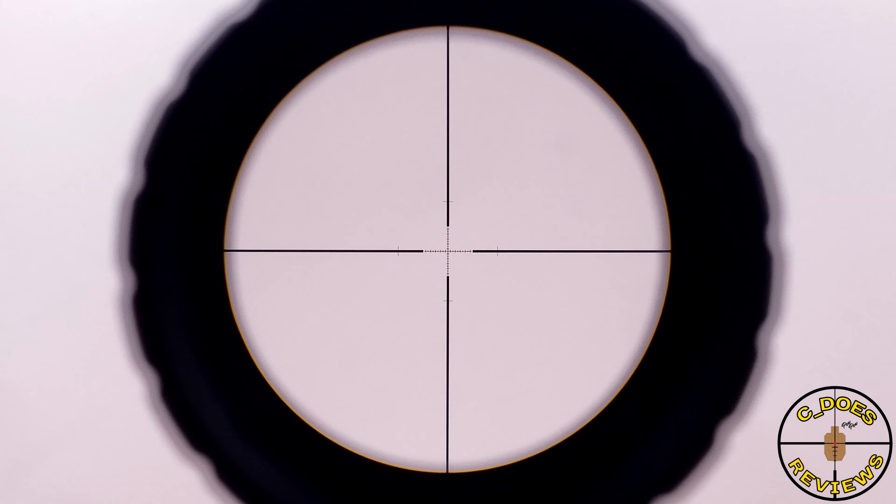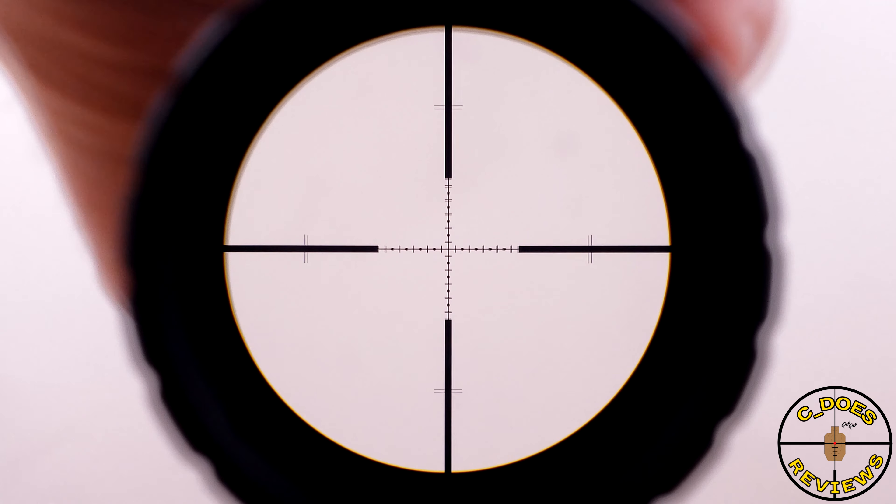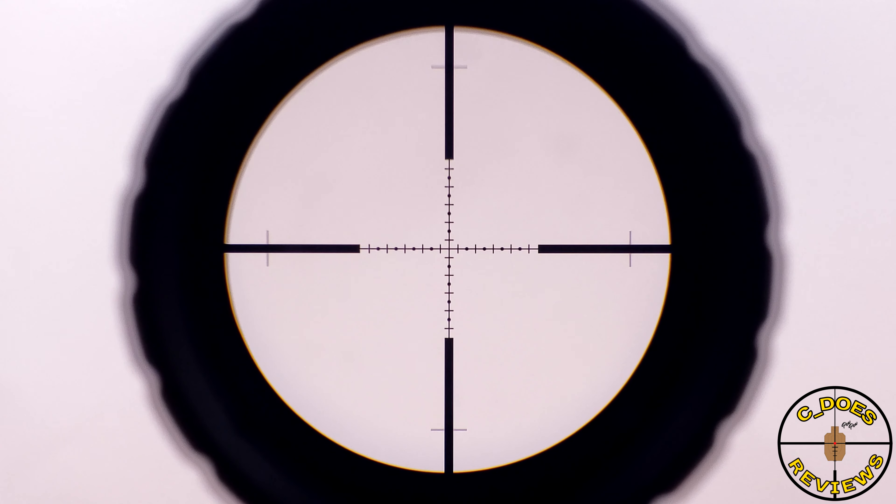One such potential shortcoming might be the G2B illuminated mil reticle that you see here. For many of you, this might be a little bit too basic, a little bit too simple — but for many of you, it might be exactly what the doctor ordered. The reticle is very clearly visible and usable from 4x to 16x, which is something I've been finding a lot of manufacturers have been dropping the ball with, especially in the 3-18 magnification range. At maximum magnification at 16x, it is very clear and easy to read, and sometimes simplicity really is key.